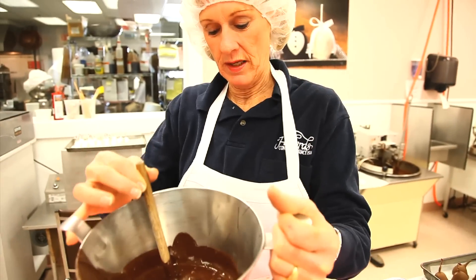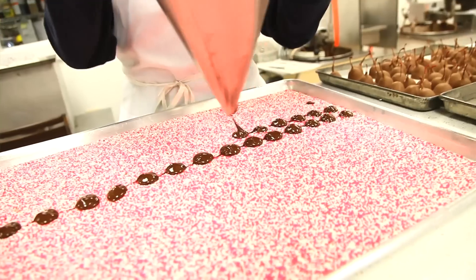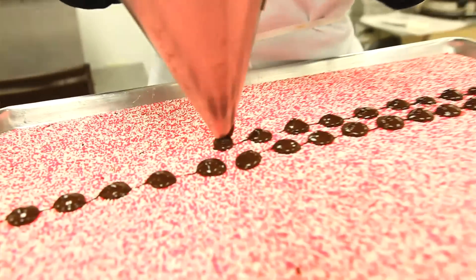Making nonpareils — chocolate dropped on little nonpareil seeds. We make them in milk, white, and dark. Very popular.